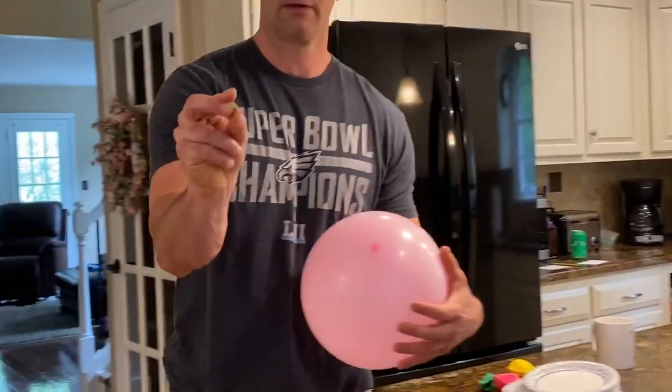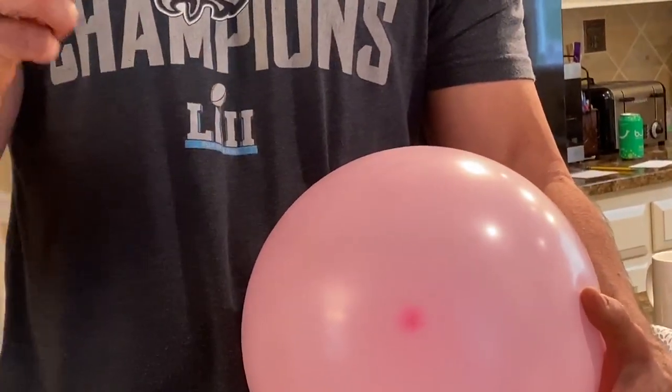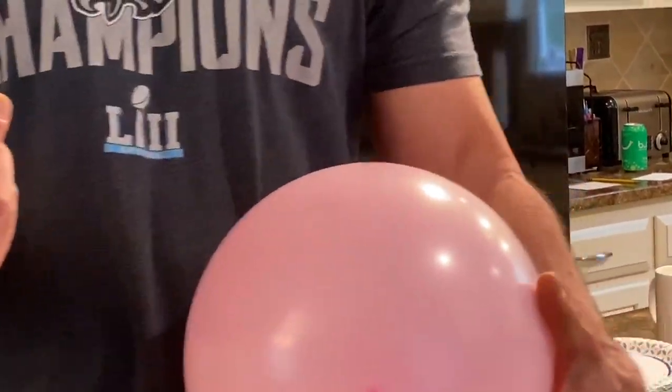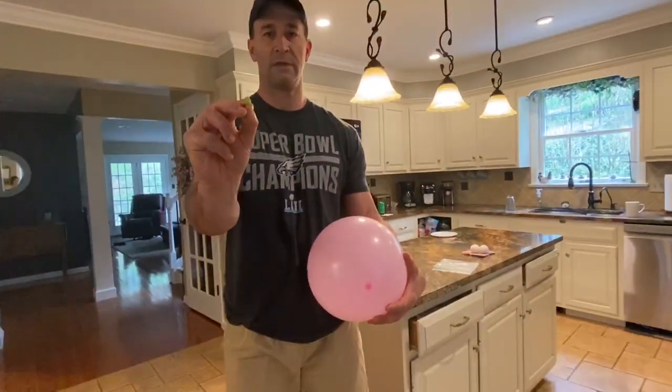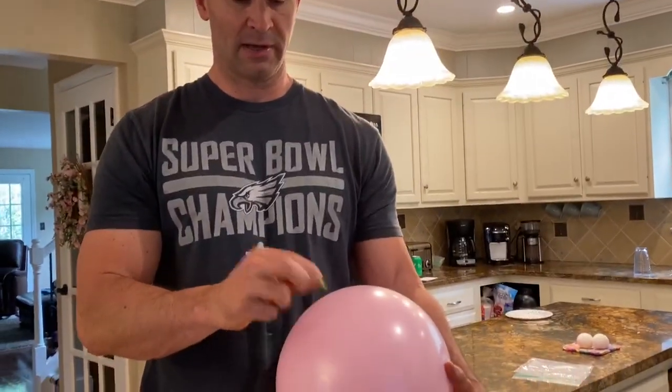Here I have a push pin. If I take the push pin and pop the balloon, we know it pops very easily because it's very sharp. But what if I take the opposite end — the blunt end — and try to pop the balloon? Nothing happens.